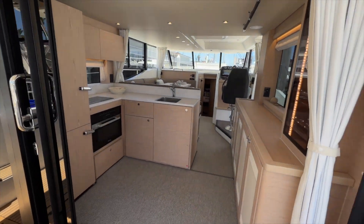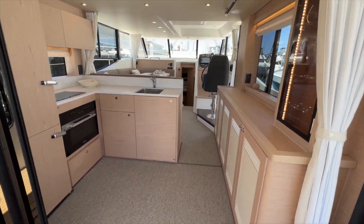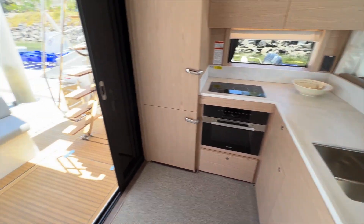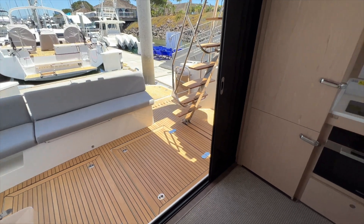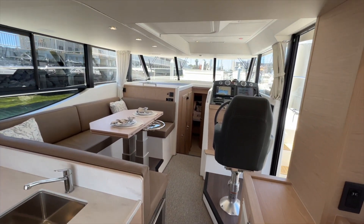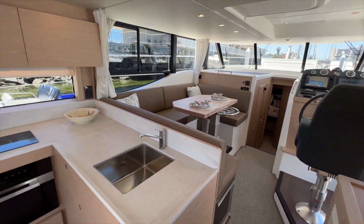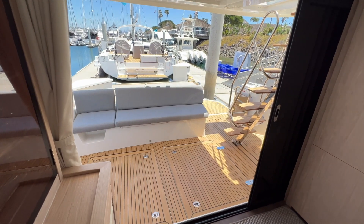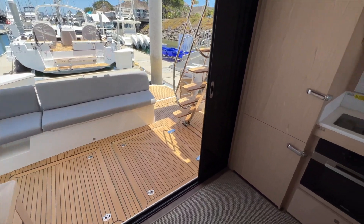Now we'll step into the salon and galley. This is a really nice layout to have your galley aft blending into the cockpit, essentially all on one level leading up to your salon and helm station. It's really a nice use of space — great for entertaining or a family.